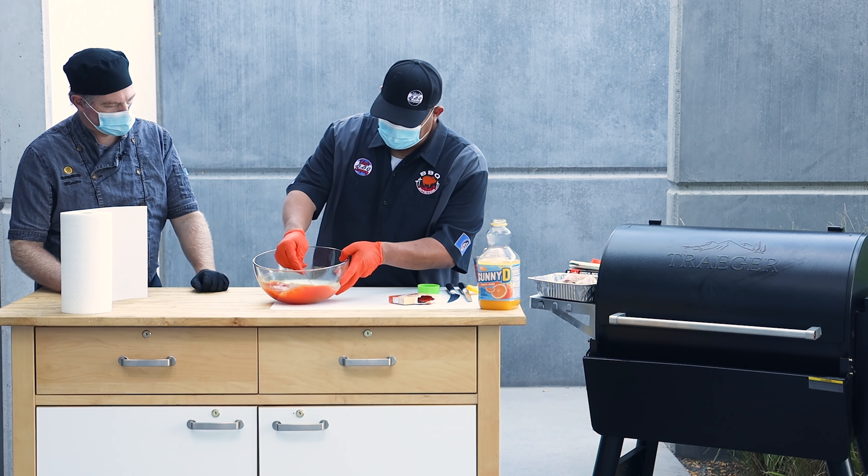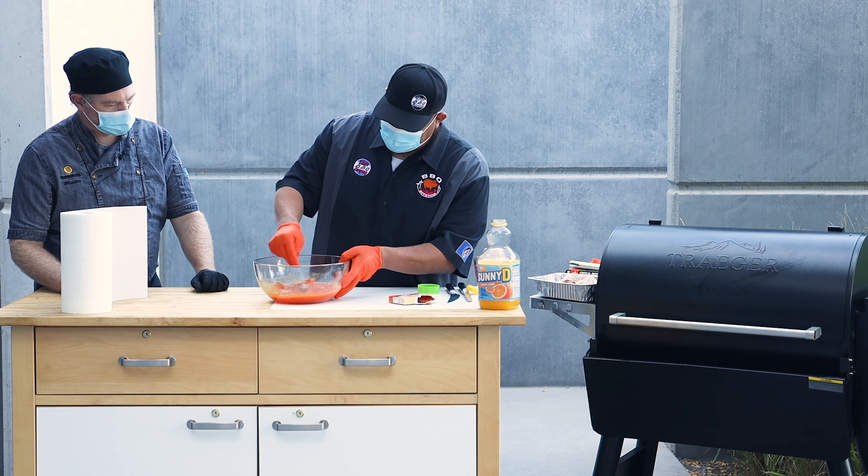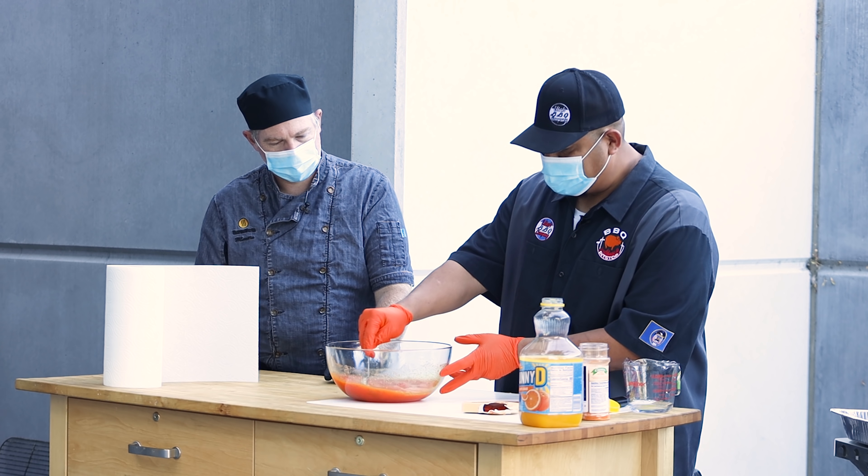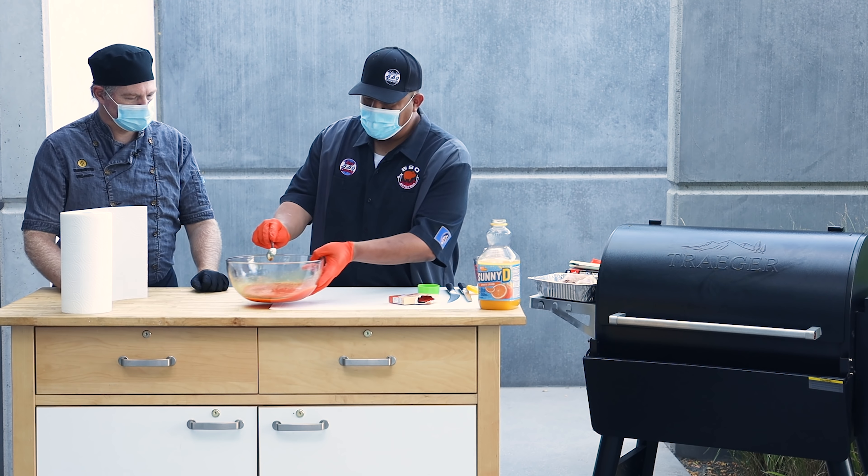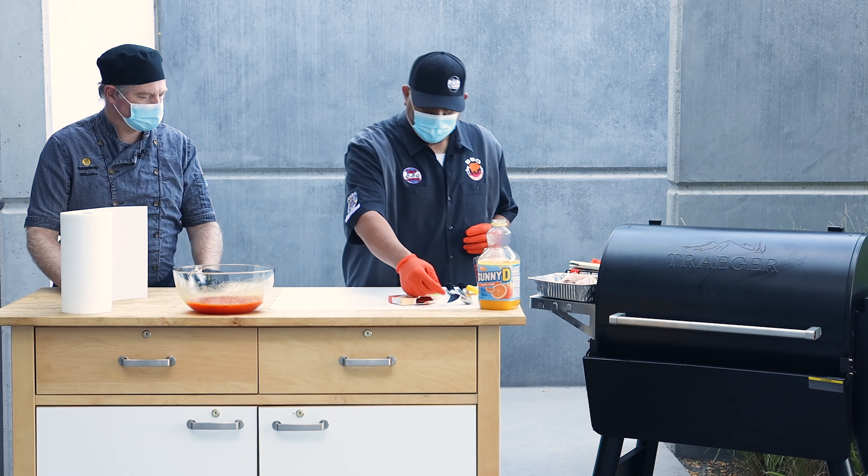All we're going to do is go ahead and mix it up. As you can see, that just gets a nice dark color. It's actually going to give the meat a nice color to it as well when we're searing it off. We'll just go ahead and leave that there and let it set for a minute.